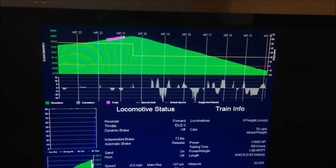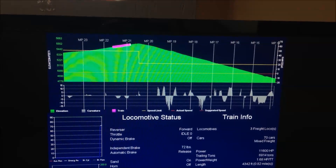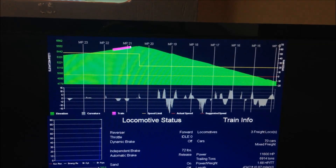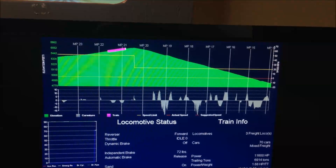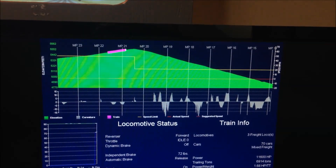This shows the location of the locomotive at milepost 20.8 on a fairly steep incline. The pink and the white is the train — the white representing the locomotives and the pink representing the cars.